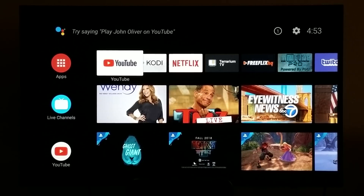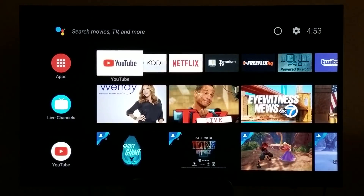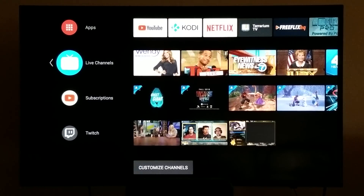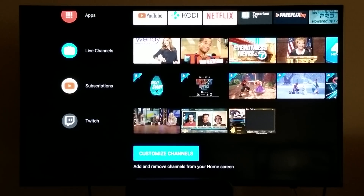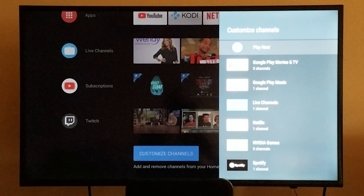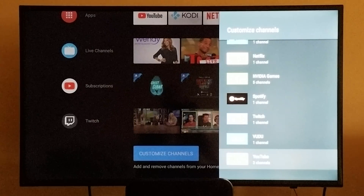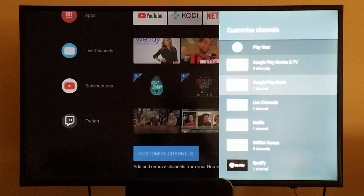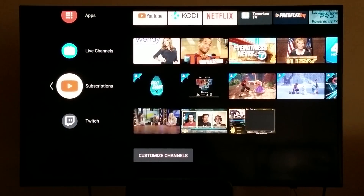I'm going to show y'all the interface. As you can see, just by looking at it, the interface is extremely different — there's nothing like it was before, but it's changed for the better. Now you have apps on this side, live channels on this side — YouTube, Twitch, and so on. You can customize the channels by hitting the bottom button, and you can add all of these other things to the front interface, which is really cool. I pretty much already customized this and put what I wanted on there.